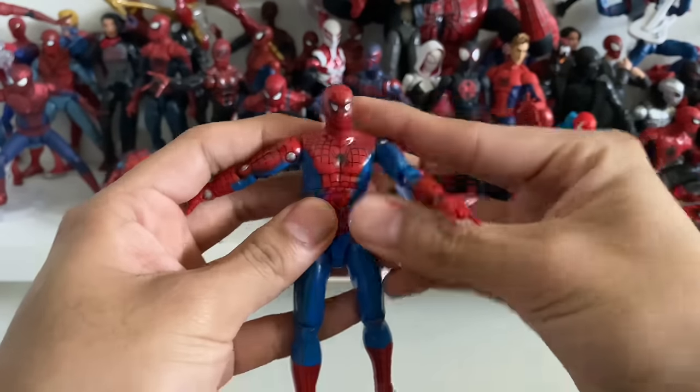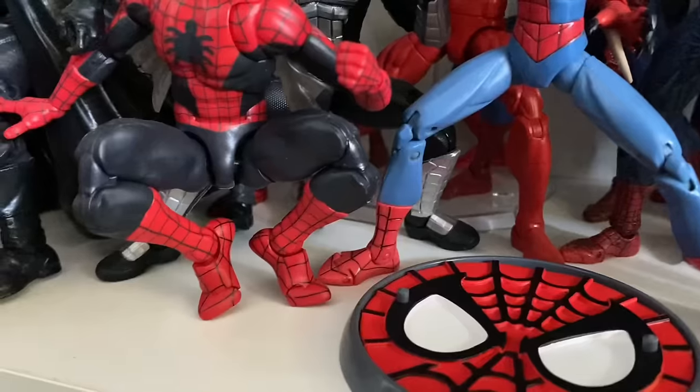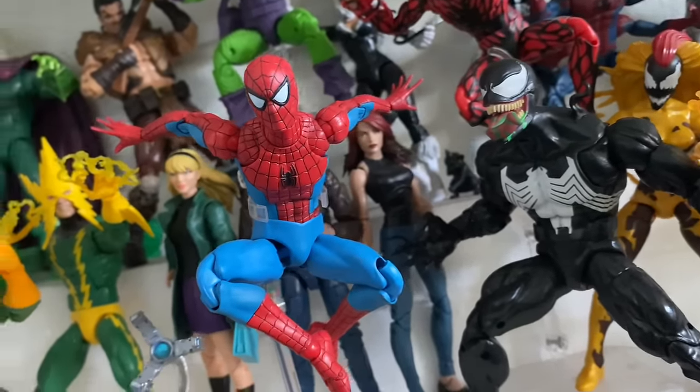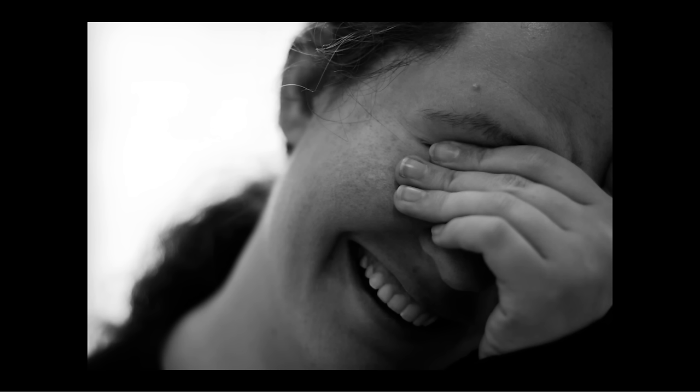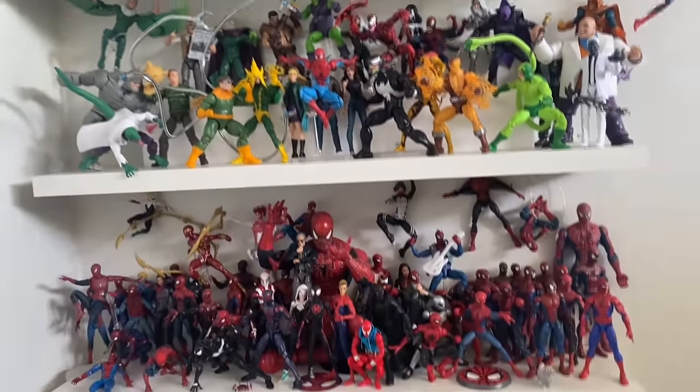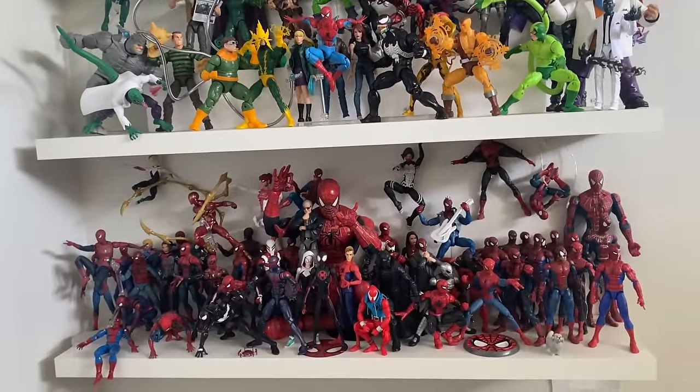It's something even Toy Biz got right in the 90s. And since then, there have been many Spider-Man figures who have never forgotten this important rule. But there's only one figure that could be deemed the most superposable Spider-Man figure ever. And, um, this is a little embarrassing — despite my vast collection of Spider-Man action figures, this is one I don't have.